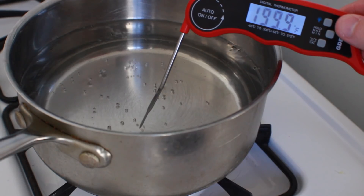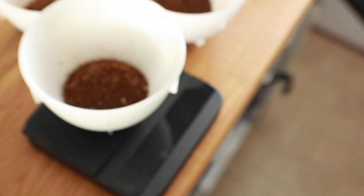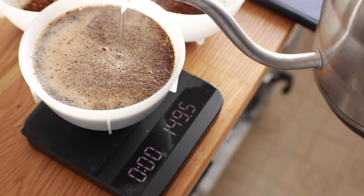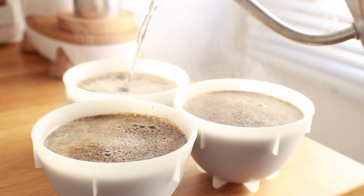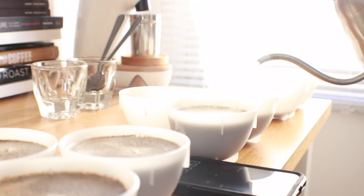Once all of your samples are ground, each cup will receive 150 milliliters or grams of approximately 200°F (93°C) water. As you fill the cups, begin a timer. I usually measure the first cup by weight and then do my best to align all the cups to that same level. Once your timer hits four minutes, you're ready to begin your tasting and evaluation process.